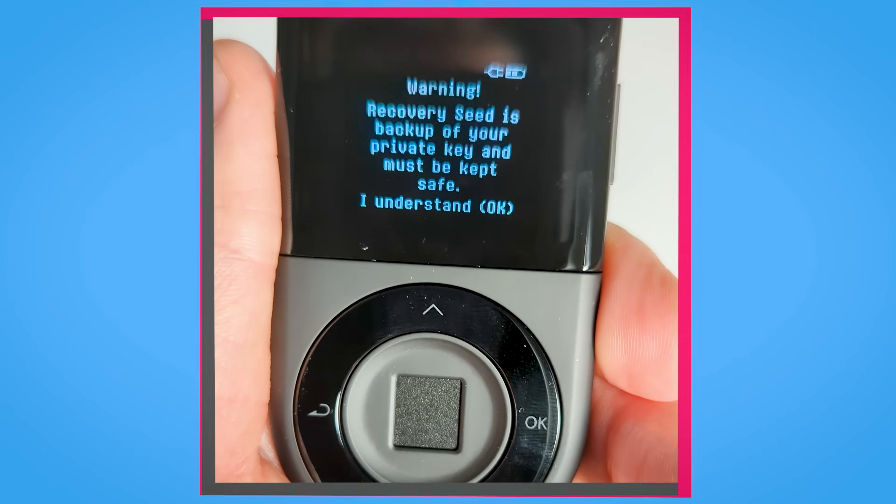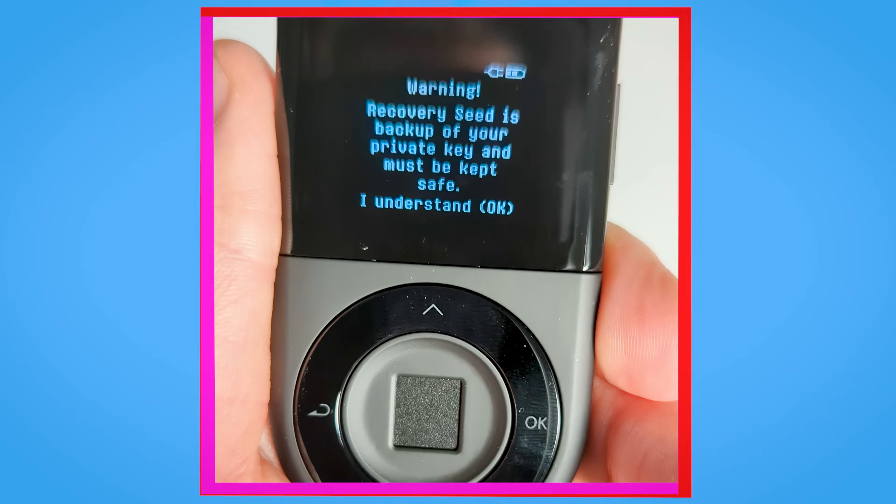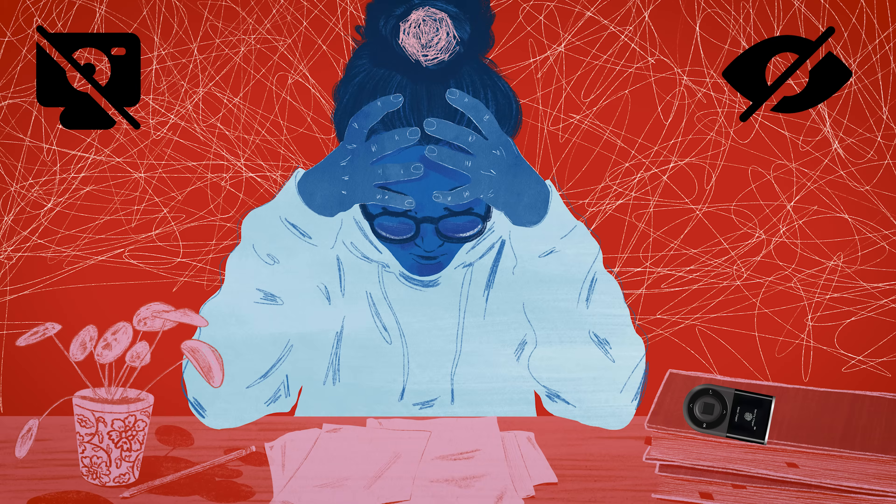The next crucial step is setting up your seed phrase. Your Decent Wallet will display a warning message emphasizing that the recovery phrase is a backup of your private key and it must be kept safe. Please note that this is the most important step. Losing your recovery phrase means losing access to your coins. Before proceeding, ensure that your webcams are turned off, windows are closed and you have ample time to complete this step.